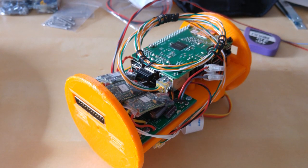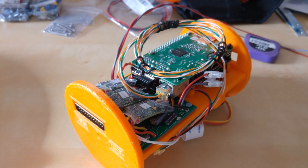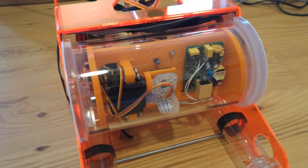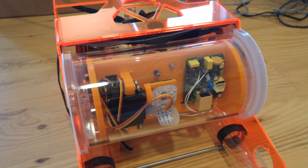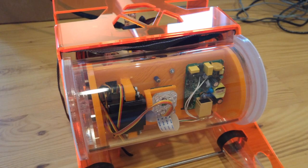At this point I really want to recommend OpenROV for anyone looking to get into do-it-yourself ROVs. The community is great, and all the designs are open source. You can even buy a complete kit, or just individual parts if you want.